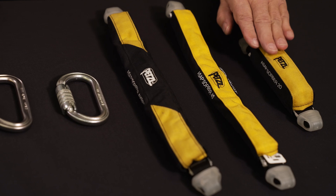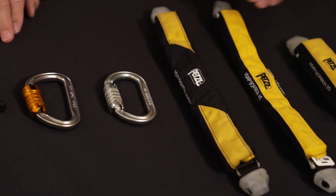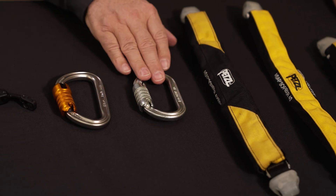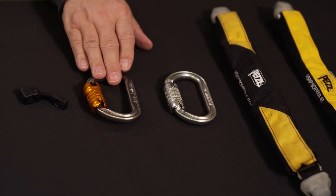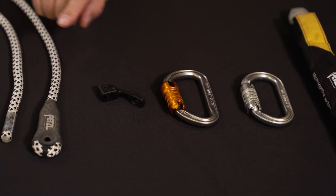The ASAP Absorber 20, 40, or Access energy absorber; the international version of the Oxan or BMD connectors with captive bar; and finally, with the RAY vertical lifeline.